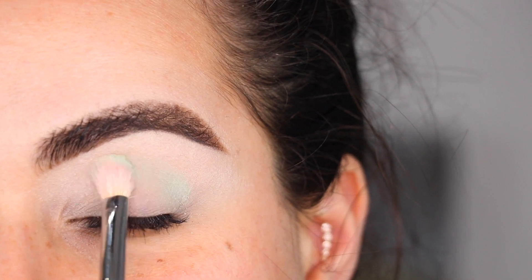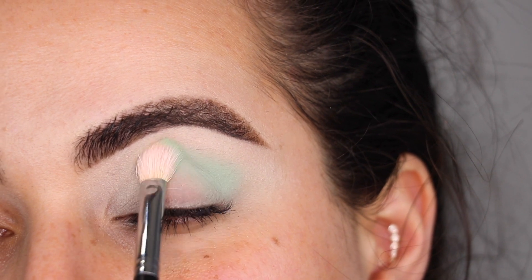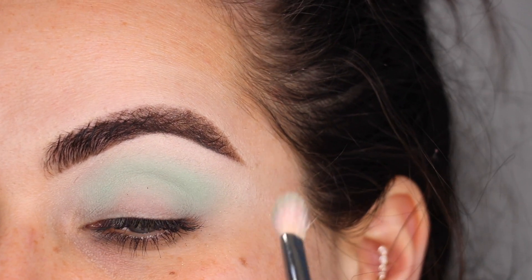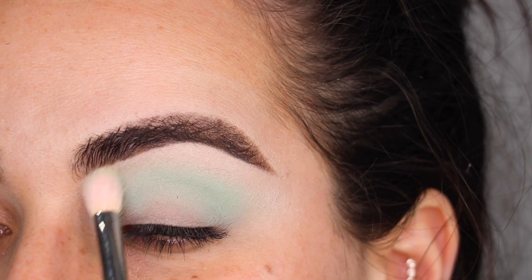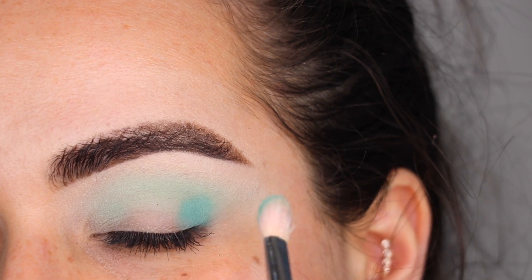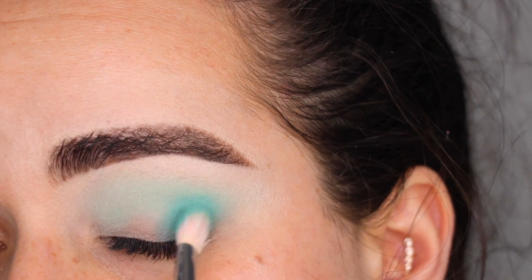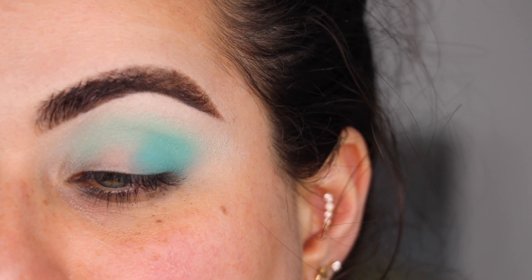I'm going to start with this color right here because I believe I did not use that one last time. I'm going to pack it around the crease area of my eye, trying for it to show up — going back a third time and packing it on as much as I can. That took like four to five times me going back and just packing it on. I'm going to blend out the top edge a little bit even though I feel like it's pretty blended — I don't really see a hard edge. So far much better.